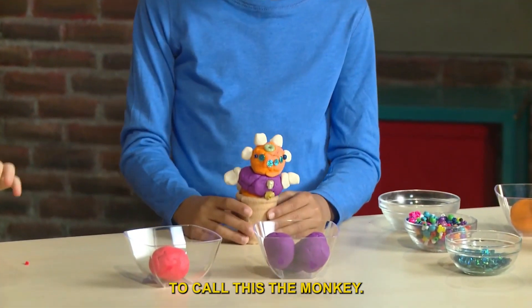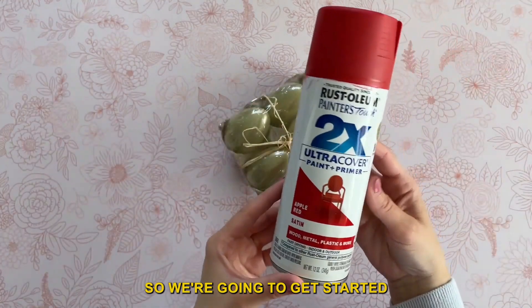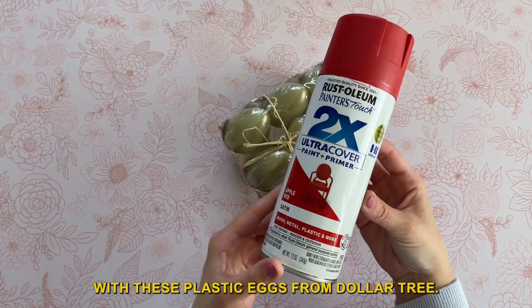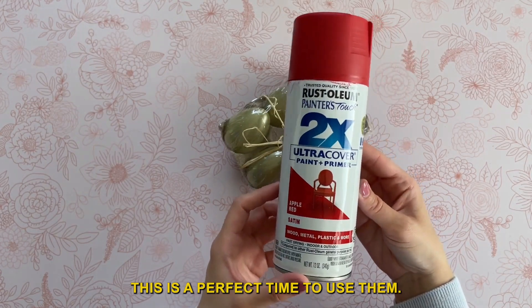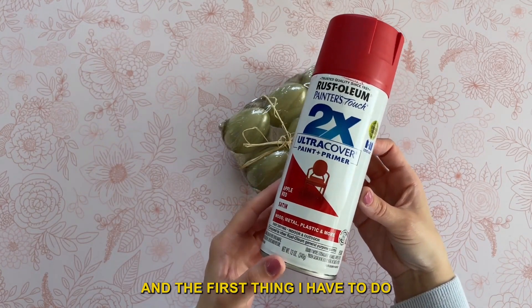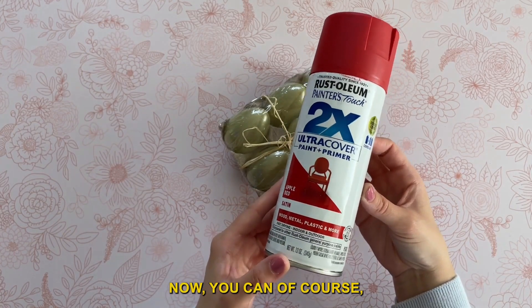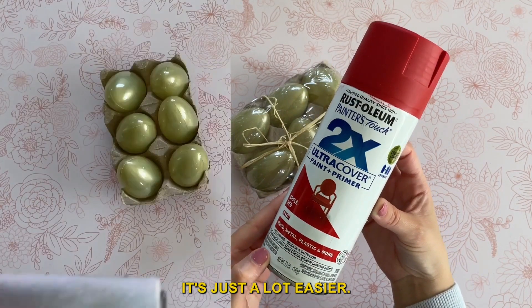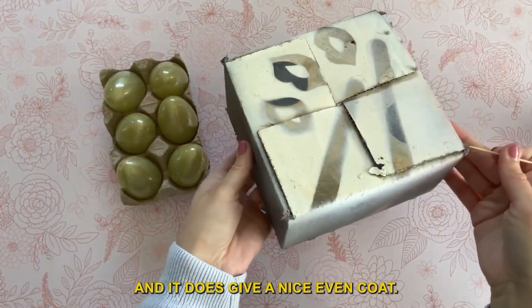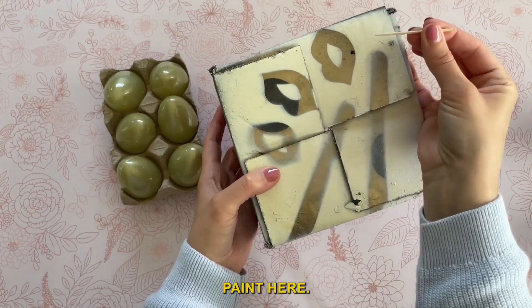I want to call this the monkey. So we're going to get started with these plastic eggs from Dollar Tree. If you have any leftover from Easter, this is a perfect time to use them. The first thing I have to do is paint them red. You can paint them by hand, but I like spray paint — it's just a lot easier and it does give a nice, even coat. So I'm going to be using this spray paint here.